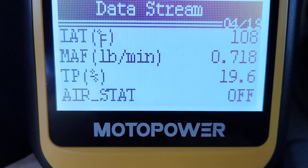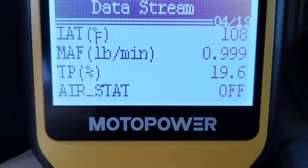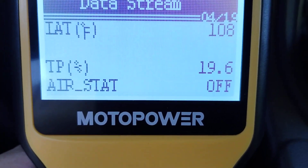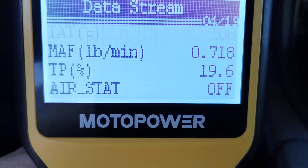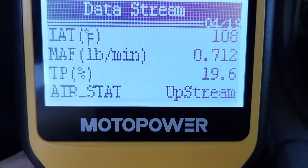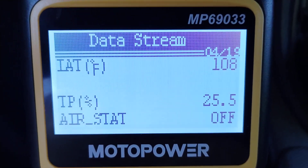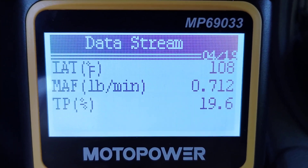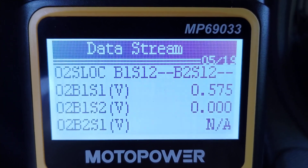Throttle position sensor — I just blipped it and it jumped up to 25. It's a little slow; this isn't a thousand-dollar scanner, but it is still responding and measuring data from the throttle position sensor. Air status — it says off, then sometimes upstream and sometimes downstream. Please comment below if you can find what that is; I looked for about 15 minutes and couldn't find it online. I think it's air status, but I want to know more.